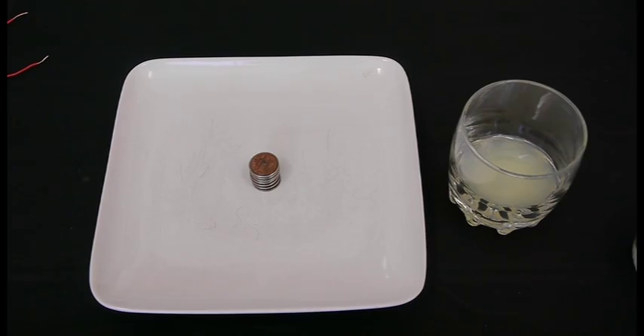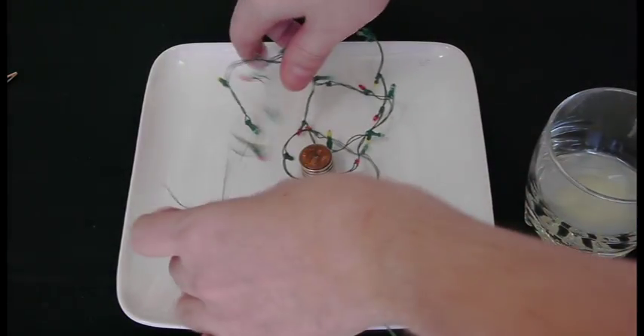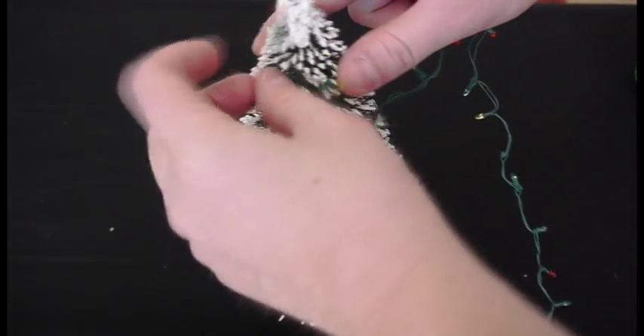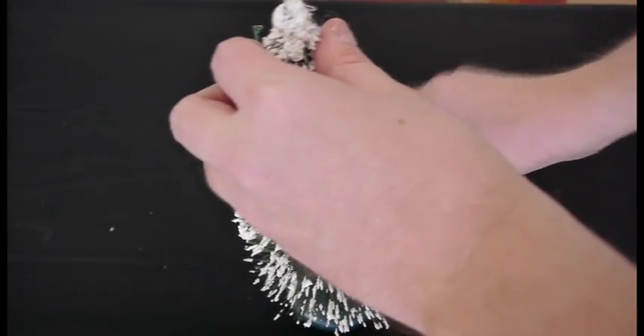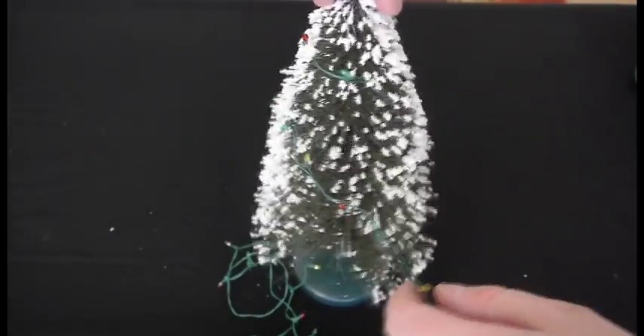When the electrons are flowing, we can measure it in voltage. Now, if we have enough voltage, we can light up some pretty cool things. I've got a string of very low-voltage Christmas lights — they're made for little toy trees — but if we do this right, we should be able to power them just using the nickel, the lemon, and the penny.